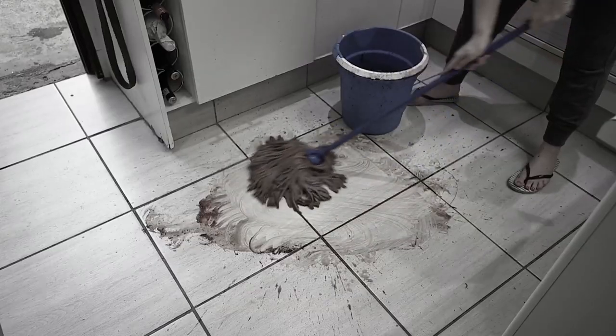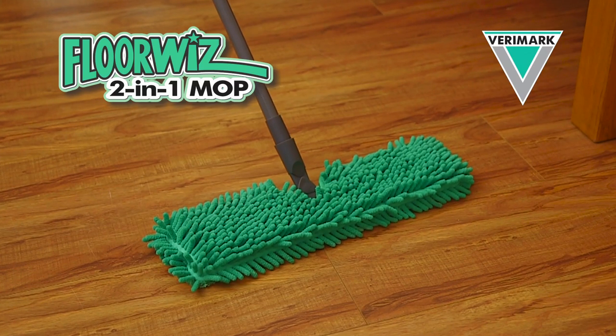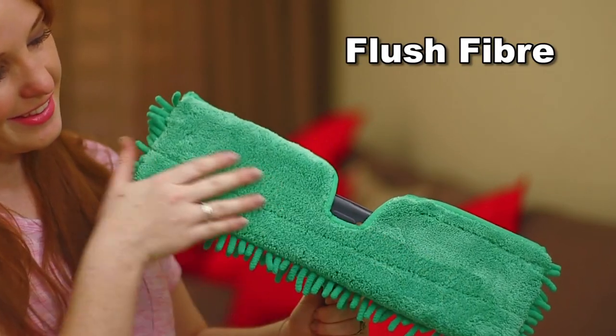Struggling with outdated cleaning tools? You need the FloorWiz 2-in-1 Mop from BerryMark. This eco-fiber and flush fiber cleaning wonder makes mopping that much easier.